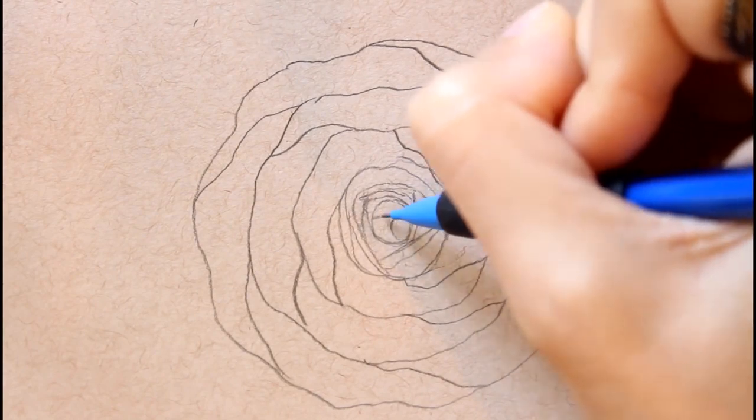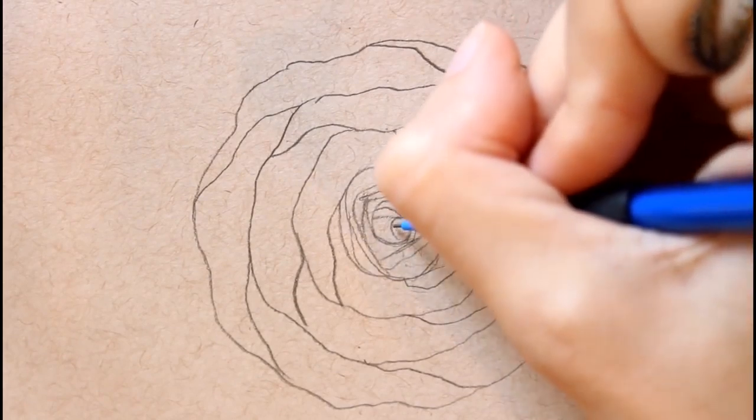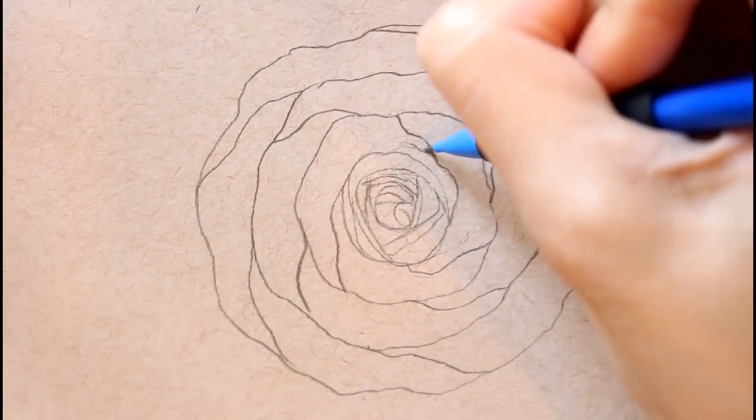I'm making a little tiny curve at the top like a miniature little hill at the very top, and then I'm going to put a line inside that circle at the bottom.